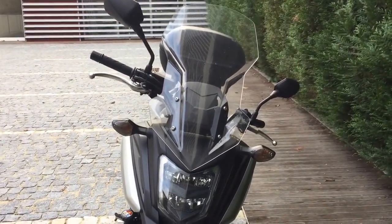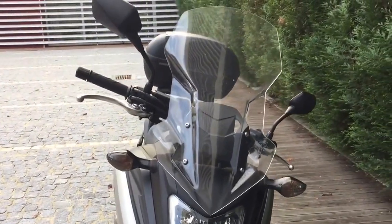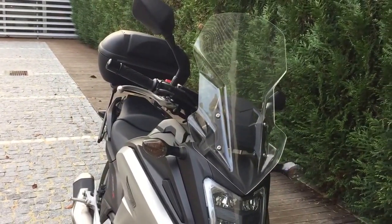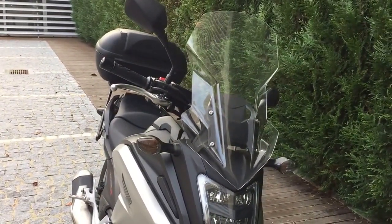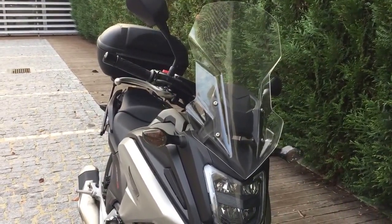I've been riding with it for two weeks and we have winter here — it's about 4 to 6 degrees Celsius when I leave home in the morning, and my chest area is very well protected. So I'm very pleased with it. Can recommend it.